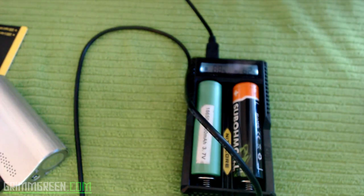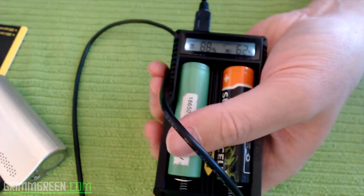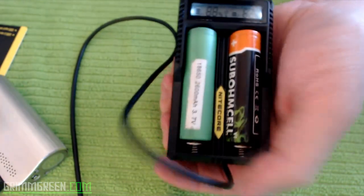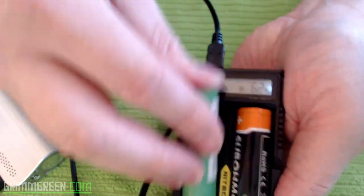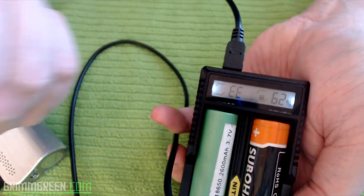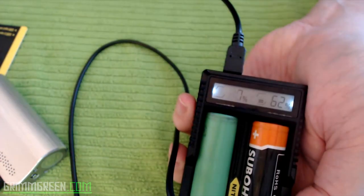The charger itself is really nice — it doesn't get warm but it does charge batteries quickly. It has reverse polarity protection, so it'll give you an error if you put a battery in upside down. Let's throw this VTC4 in upside down — look at that, it says 'Err.' So let's put the battery back in correctly and now we're back up to 87%.